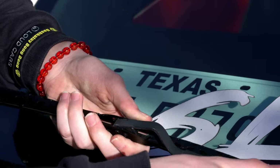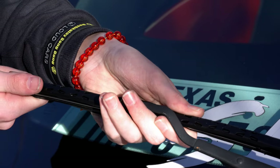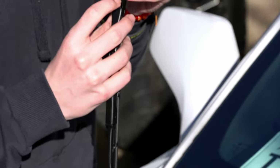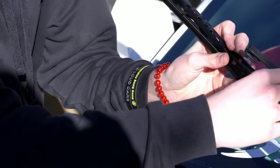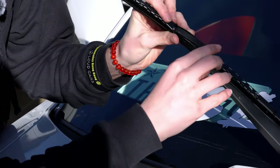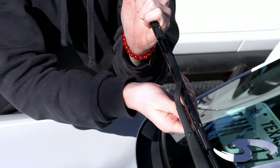Pull it towards you, correct? Yeah, pull it towards me till you hear it click. Do I have it backwards? Wait - I might. There you go. I heard it click. Just like that.